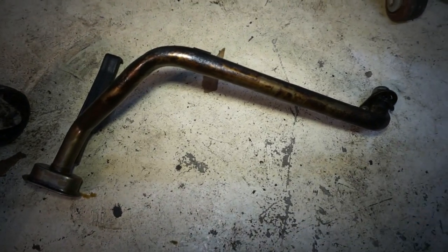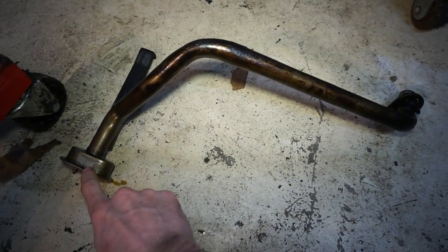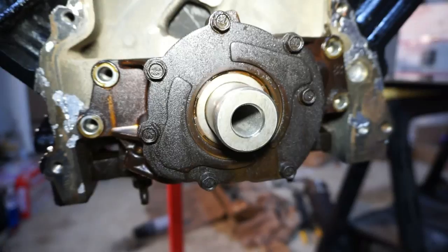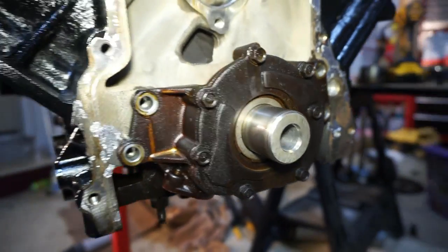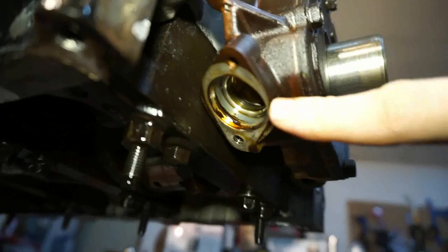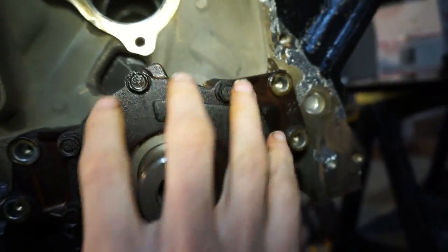First we have the oil pickup tube. This is actually going to be in the oil pan and connected to the oil pump — this is where the oil gets picked up, transfers through the pickup tube and to where it connects on the pump. The oil pump is connected right to the front of the engine, spun by the crankshaft. So the crankshaft turns and runs the pump. Oil goes in the bottom side of the pump, spins through the gears, gets pressurized and then pushed through a hole in the block.